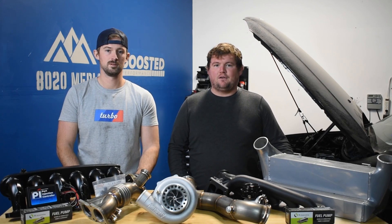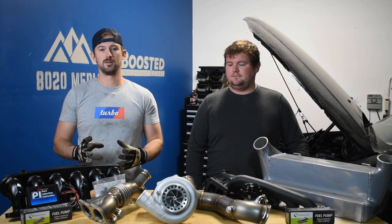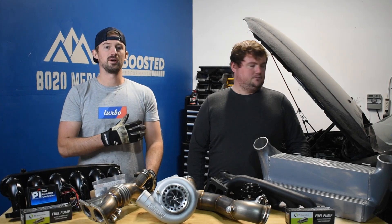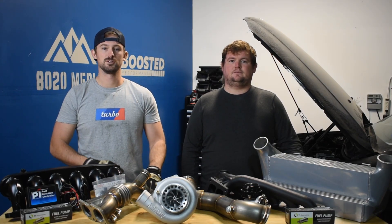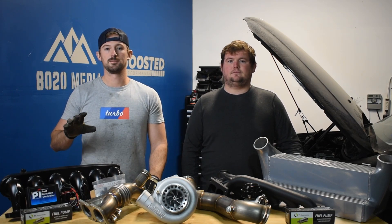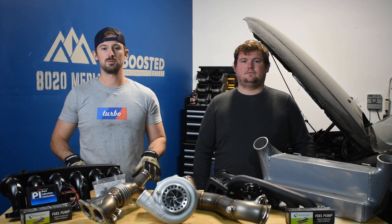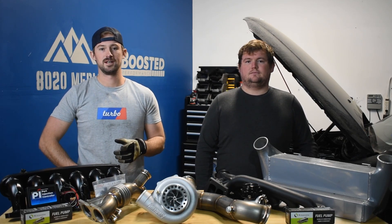We're going to be doing a full build series here that includes multiple videos as we build this ourselves. The car is back here on the lift and completely taken apart right now. The next video that we film is going to be on preventative maintenance, and then we'll do a couple more videos on fueling to talk about our fueling setup as well as general fueling setups for single turbo and twin turbo upgrades. We'll do a video of us mounting the turbo in place and then we'll do one later on with tuning.